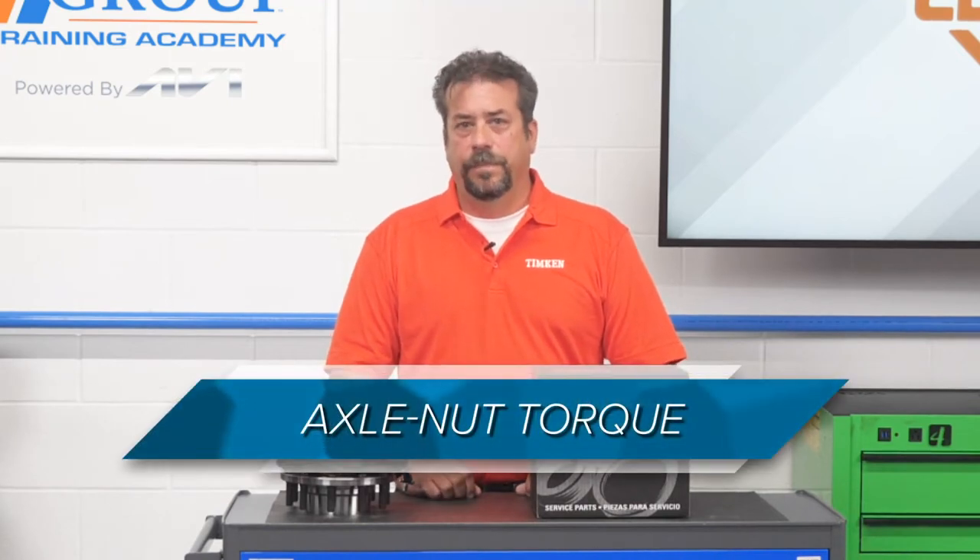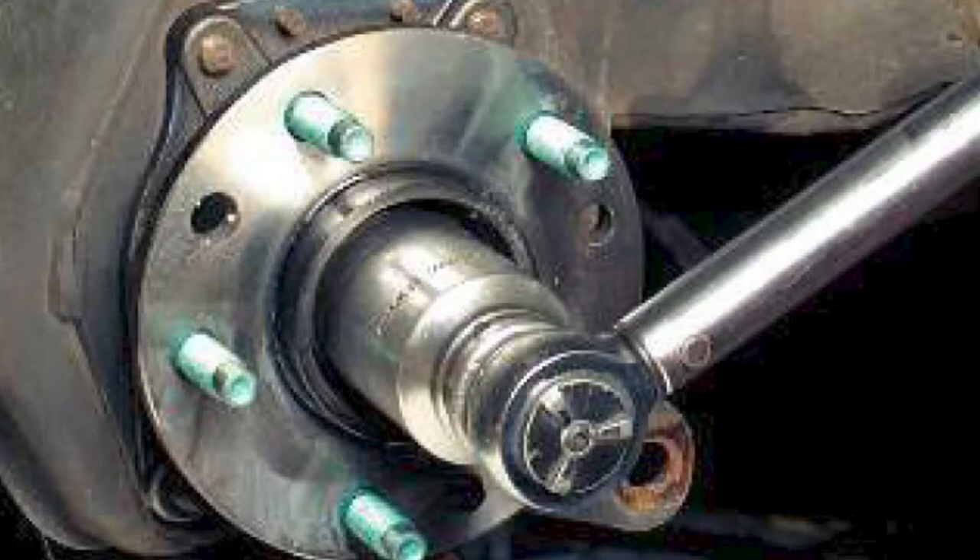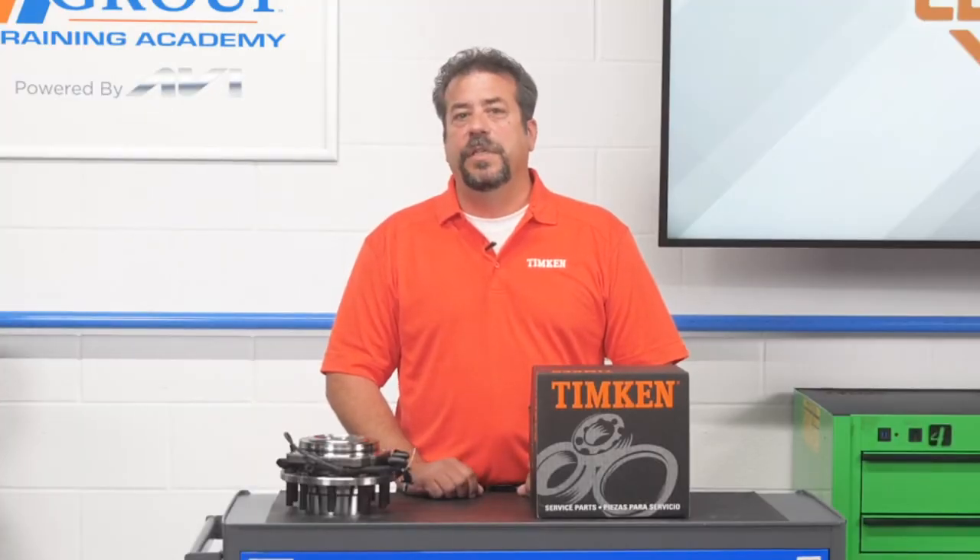The first is axle nut torque. Loss of bearing retention is the leading cause of hub bearing damage, and often this goes back to improper torque of the axle retaining nut. Too little or too much torque on the axle nut changes the geometry or the angle of pressure for the bearing inside the hub. If the angle of pressure isn't optimal, you can get wear and play. Even a slight variant can mean the difference between long bearing life or a failure in a few thousand miles. That's why it's critically important for your customers to tighten the axle nut to the proper torque based on the OEM specifications. They can refer to the service information or visit timkininfo.com to identify the proper torque.